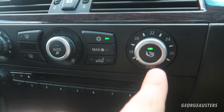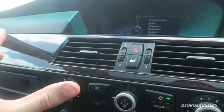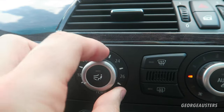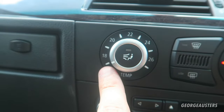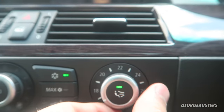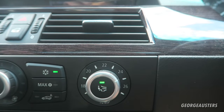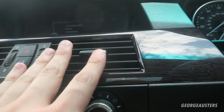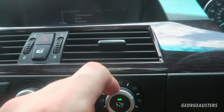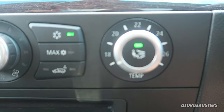Now of course if you have dual climate controls this will alter either side. You may want to make sure that it is at its coldest position — on this car it's right there and right there. If for example it was set at 25 degrees, this side would be coming out warm and this side would be coming out cool. So you want to make sure ideally that both are set at their coldest position.